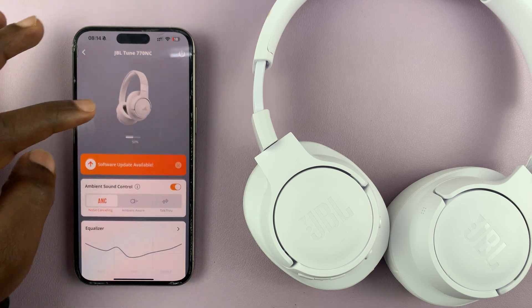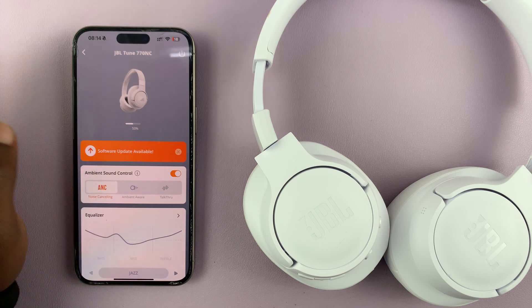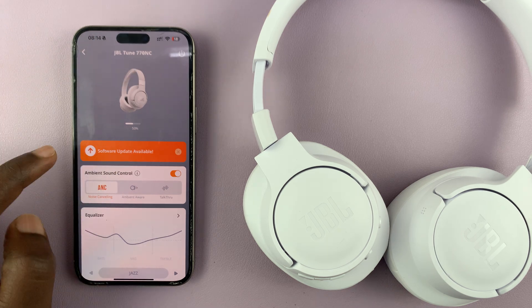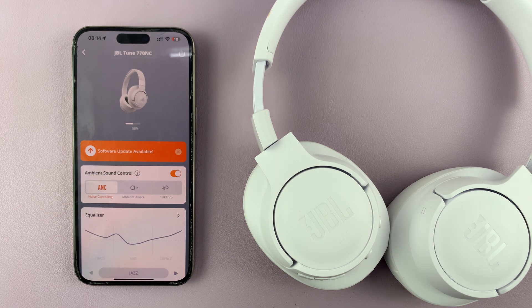You can actually see the headphones here in the app. Once you launch the app and go to your JBL Tune 770, sometimes you'll see a prompt on the home screen to update the headphones.